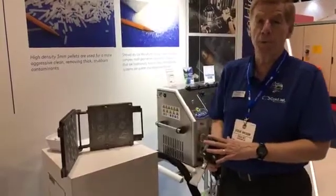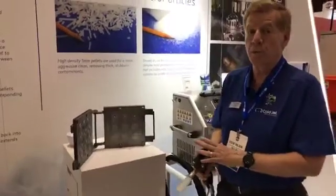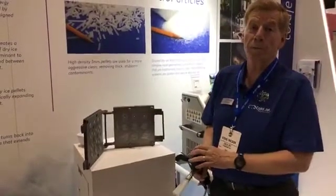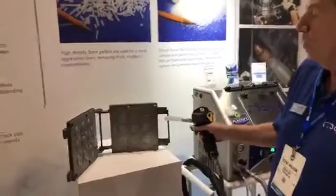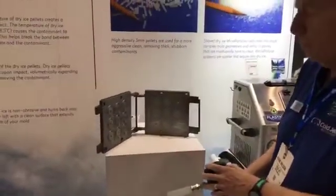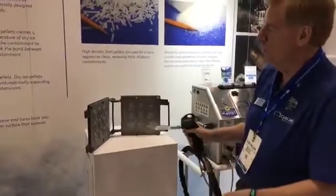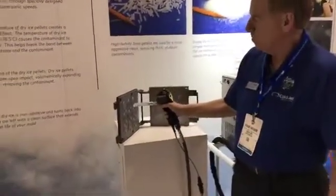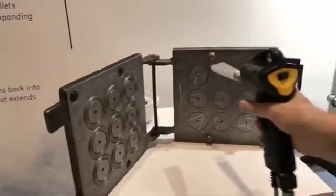We also help people deburr the flash parts — we'll show you that here in a minute. We also show people how to surface prep parts prior to painting or bonding them. This is a dirty mold which we will clean using the dry ice process. What you're seeing is the kinetic energy of the dry ice moving the phase particle.